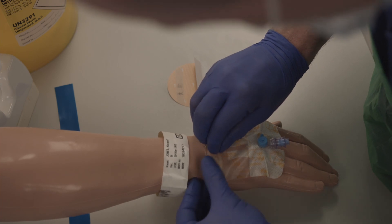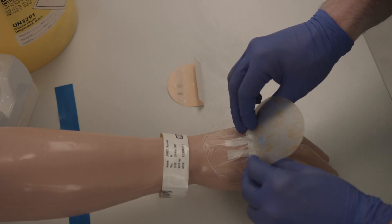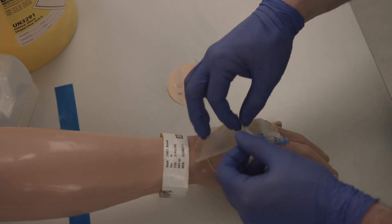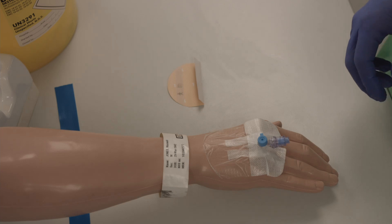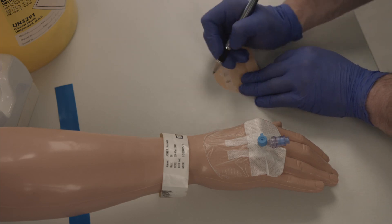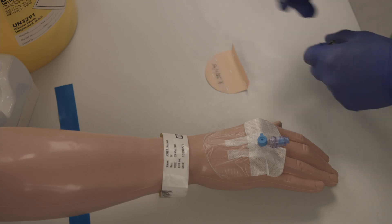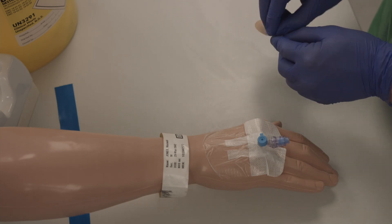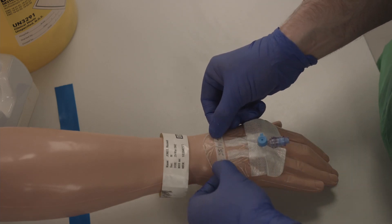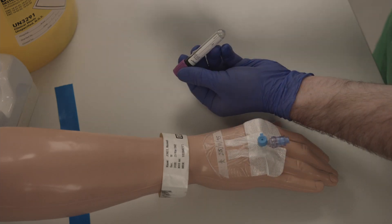Before leaving the patient bedside, ensure you have completed the date and time sticker for the cannula. As well as labelling the blood bottles appropriately, either by hand or through printed stickers.